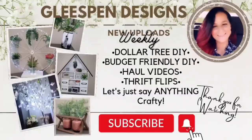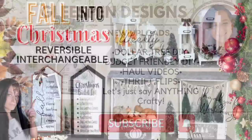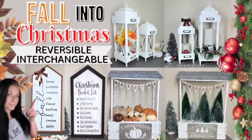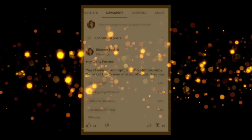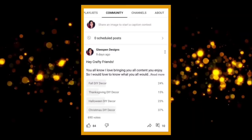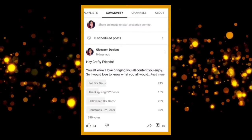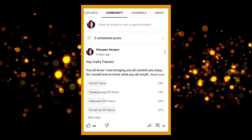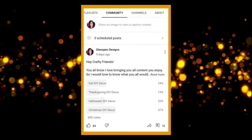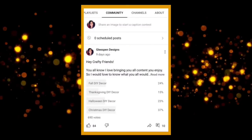Hey there crafty friends, my name is Misty and welcome to Gleespin Designs. For today's video we are going to be doing some fall and Christmas interchangeable or reversible decor so that you can use them for both seasons. Recently on my community tab I asked what you would like to see — Christmas shot up right away, and Halloween and fall were neck and neck. Let me know in the comments if you'd like a Halloween video, but for now let's get crafting!